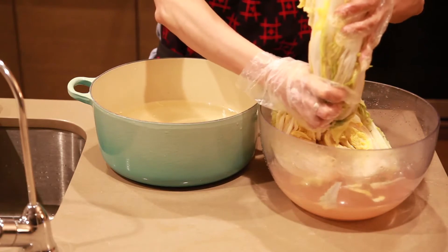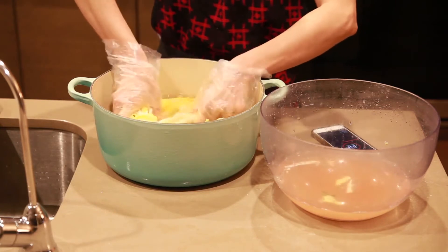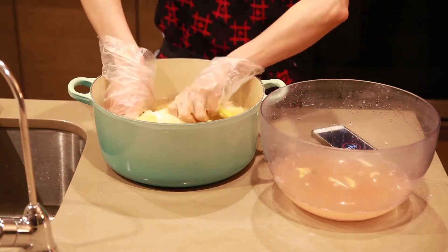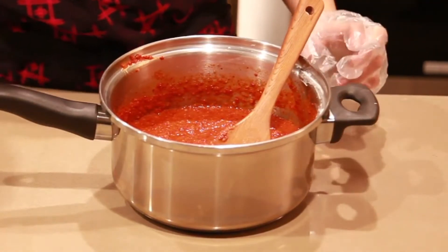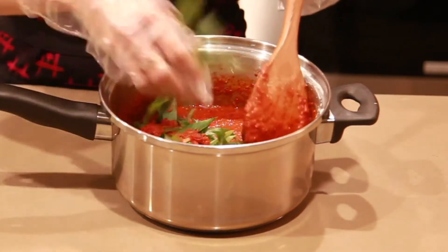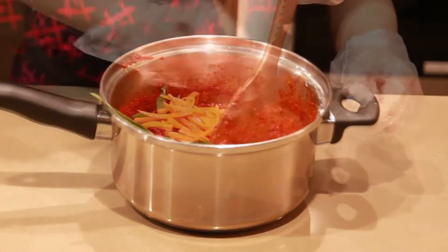After that, rinse the cabbage with water thoroughly — rinse between the leaves. I rinsed the vegetable three times. You can gently squeeze the cabbage and let the water drain out. Now we're almost ready to apply the paste. Put all the vegetables we cut previously into the paste and mix it well.